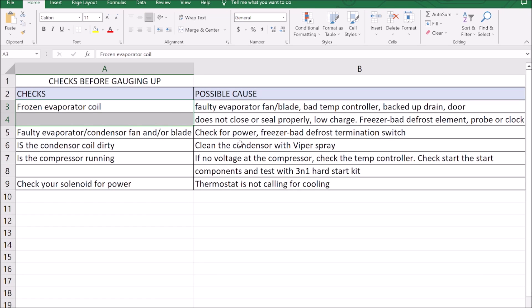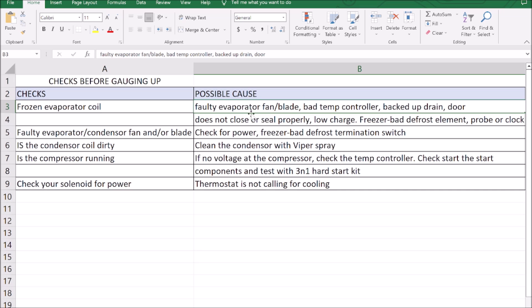Let's go over all the troubleshooting for that. We have faulty evaporator fan or blade — we've ruled that out. Bad temp controller — this is probably the number one problem you'll see on these reach-ins. The temp controller goes bad and the condensing unit will continue to run below 32 Fahrenheit, which essentially freezes up the coil. But based on what I'm seeing, this unit's been running like this for maybe two days. If I had a bad temp controller, the entire coil would have been frozen over. So it's really important to look at the visual cues here and the ice pattern.